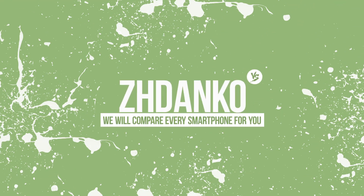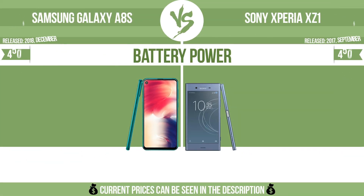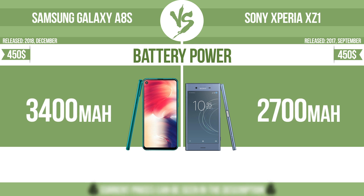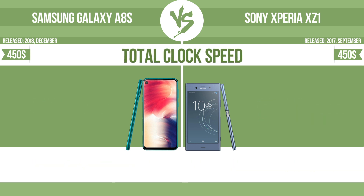Jdeco. Battery power. Total clock speed.